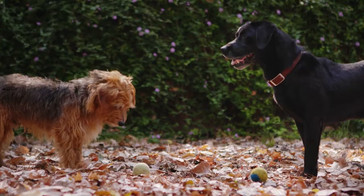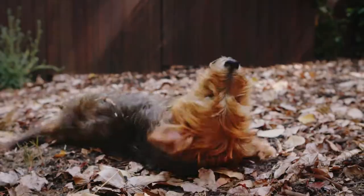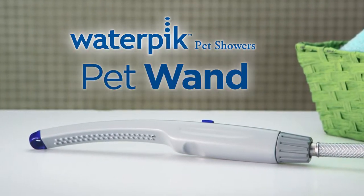Waterpik, the market leader in shower heads, brings you its latest innovation for an important member of the family — your dog. The Waterpik Pet Wand will change the way both of you think about bath time.